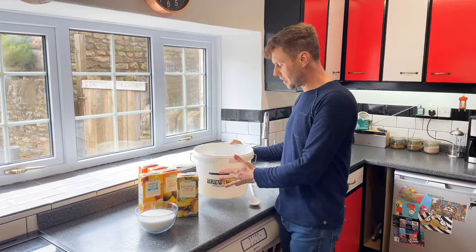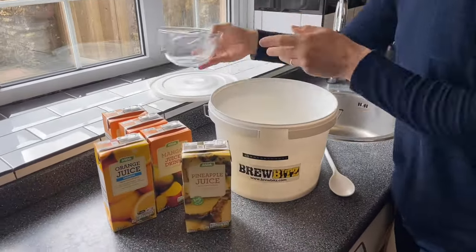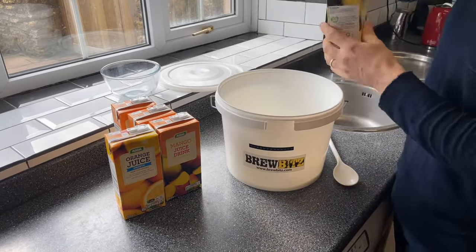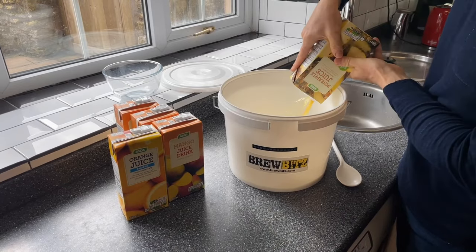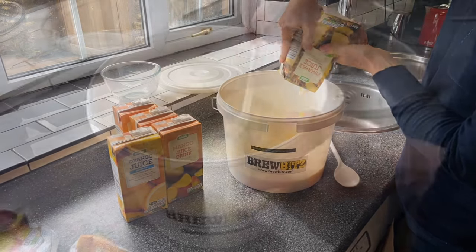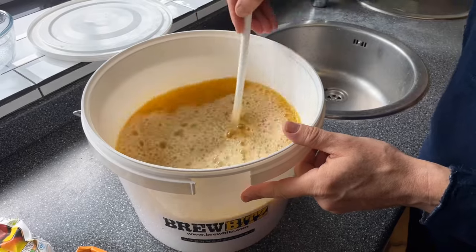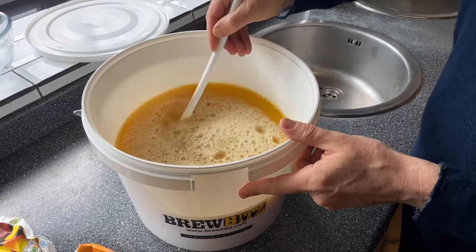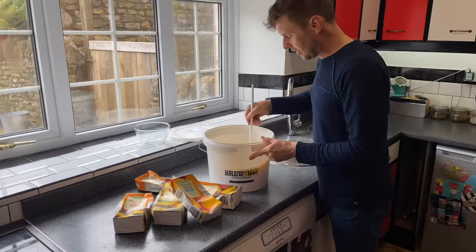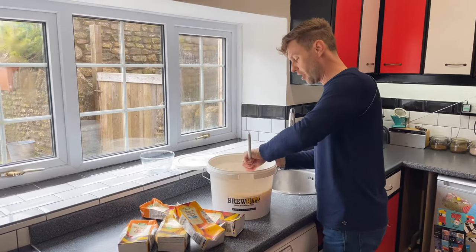So into my sterilized bucket I'm going to add all the sugar. Then — this is the really really difficult part — all we're going to do is pour in all the juices. Now you've got all your juice in your bucket, it's a simple job of stirring it in. You can hear the grating of the sugar in the bottom, so it's going to take a little bit of time just to dissolve that sugar. Keep going until it's all dissolved.